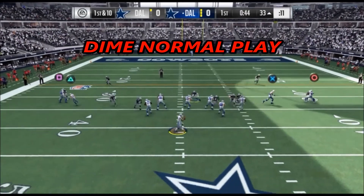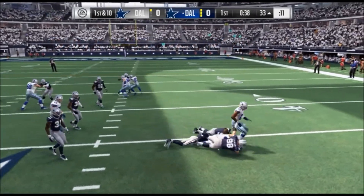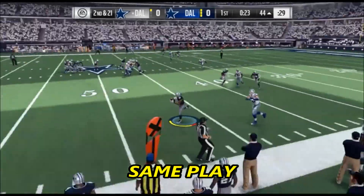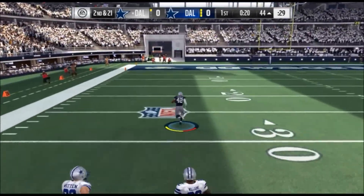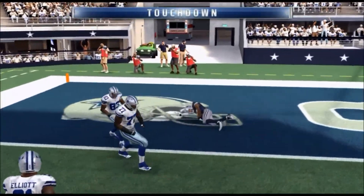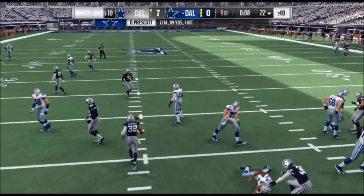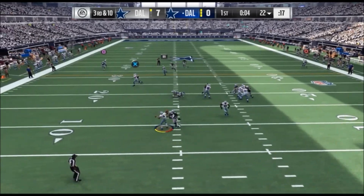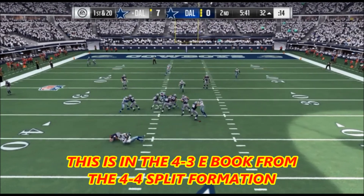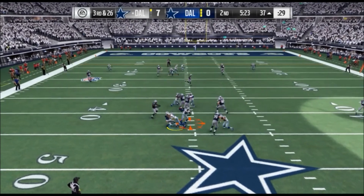Here we go with the gameplay. This is that Dime Normal play we just showed you — proving it works in an online game with a blocked running back. Look what we do: great coverage, pick him off, take it to the house. That's what you're going to do right there. Coming up we're also showing you the 4-4 Split formation play that's now in this 4-3 ebook. Get your copy because we're only going to be adding the best plays. Thank you for watching — go get that 4-3 ebook, link in the description.